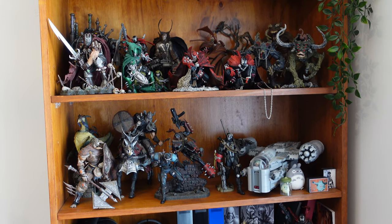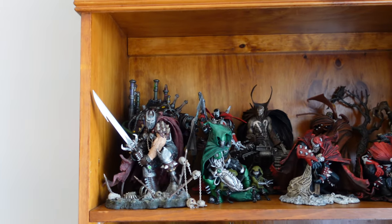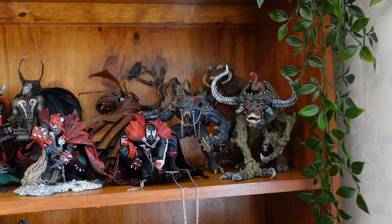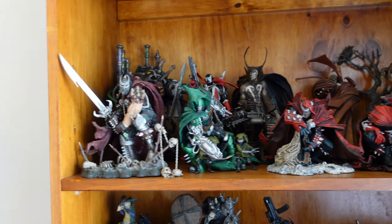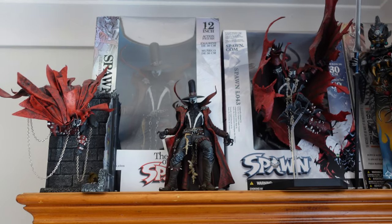Anyway, without further ado, let's get the 10th Anniversary Spawn out of his box, as well as check out the new display. So this is the new display — I've tried to pack in as many as possible. Basically the ones that I like; some of the ones I don't really like haven't been put up here. Let's start with the top shelf.